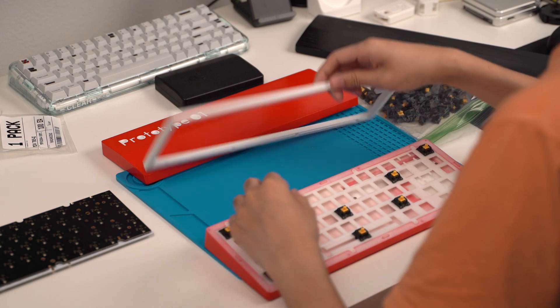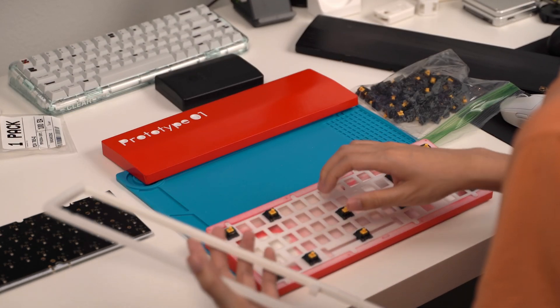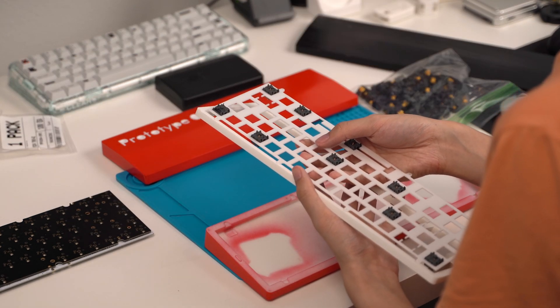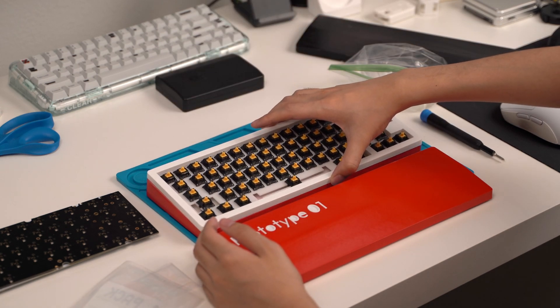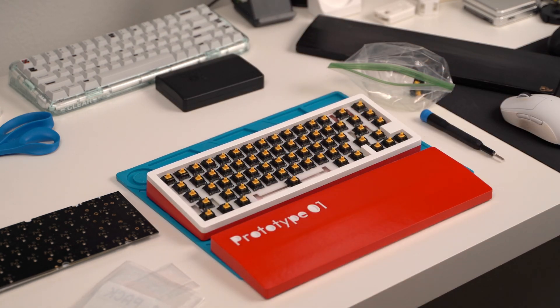I'm going to double check it first, and if everything looks okay, I'll order a metal plate instead, which shouldn't have any warping issues. For the sake of the video, I decided to install some switches into the plate and continue assembly without a PCB. My keyboard is top mount, so the plate screws into the top case, and then it's easily attached to the bottom case. The four small notches ensure perfect alignment every time. I decided not to screw it completely together so I can still access the inside, but I threw some keycaps on to give it a complete visual.